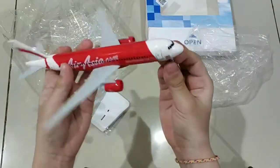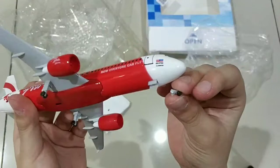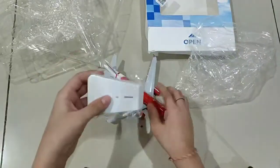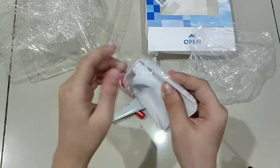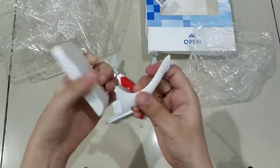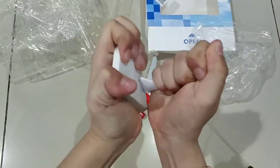The landing gear kind of broke again, but I'm gonna fix that — I think this is way easier to fix. We're gonna see it later with the fixed landing gear. We're gonna open this up first. This is my favorite part of the opening video — just opening up the fan for the vehicle.